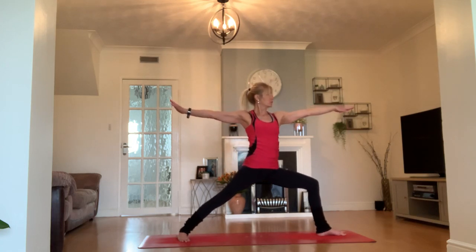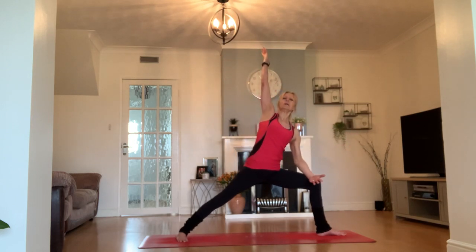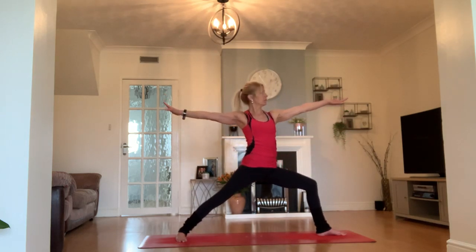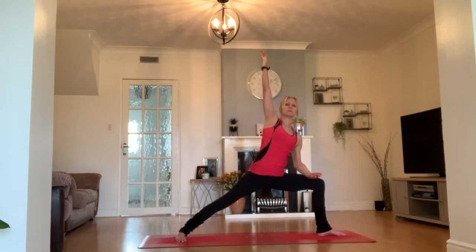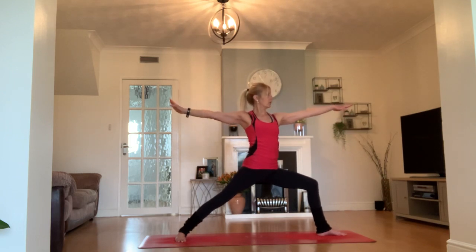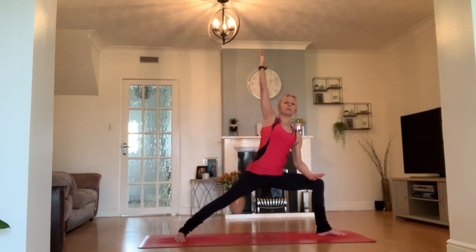Open out to warrior two. Feel that stretch in the thigh, confirm that right strong anchored leg. Can your torso lift? Powerful pose, proud pose. Left arm comes to your thigh, right arm above you — just sink a little deeper into those legs if you can. Come back to warrior two. Twice more like that — inhale to your arms, exhale to your legs. Inhale to your warrior. One more — inhale to your arms, exhale to your legs.